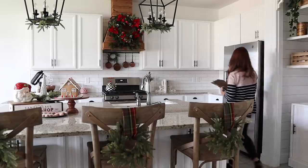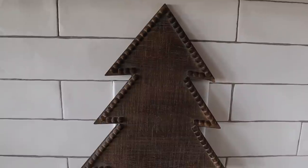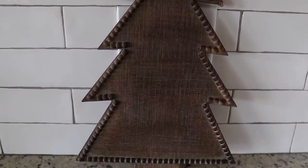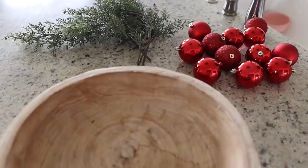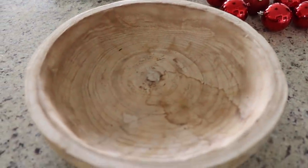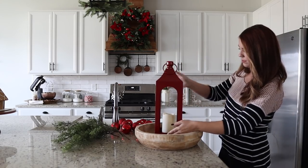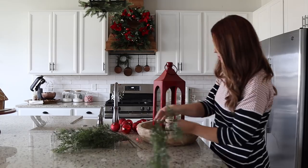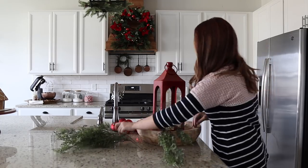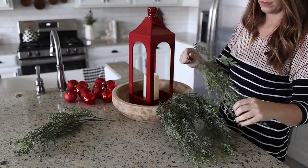To balance the right side of my back kitchen wall, I'm adding a simple wooden tree — and it also covers up the outlets, so that's a win. The other vignette is by my sink, using a wooden bowl, red ornaments, greenery, and a red lantern. I think this whole look makes such a statement and I love all of the different ornament styles together — it's a really beautiful, sophisticated look.